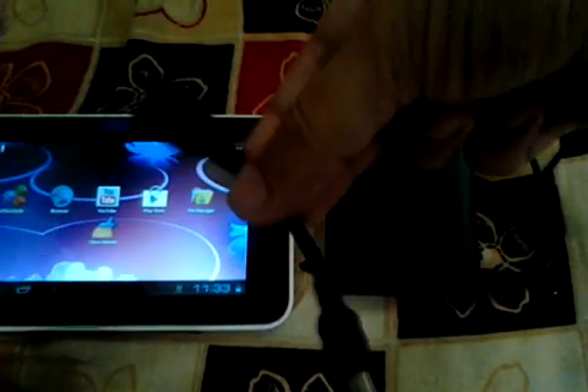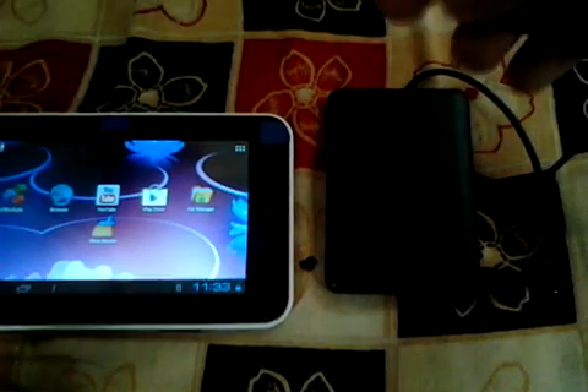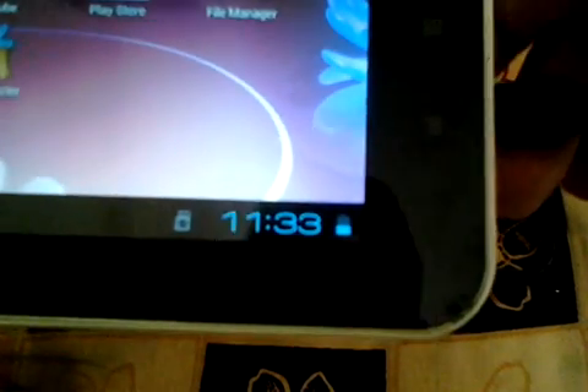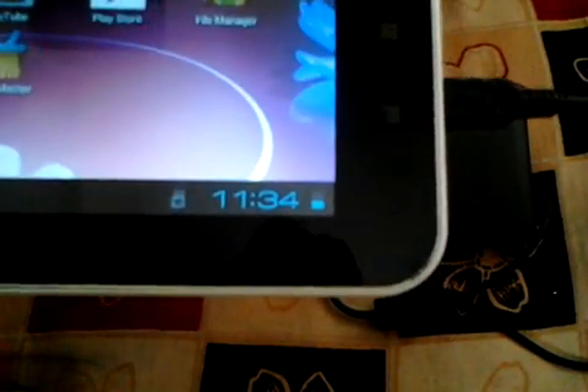This is the OTG connector — from mini USB to USB female — which is supplied with the tablet. When we connect this, as you can see, there is no indication, and even though the hard drive shows a light, there is no indication in the settings menu that USB is mounted or anything.